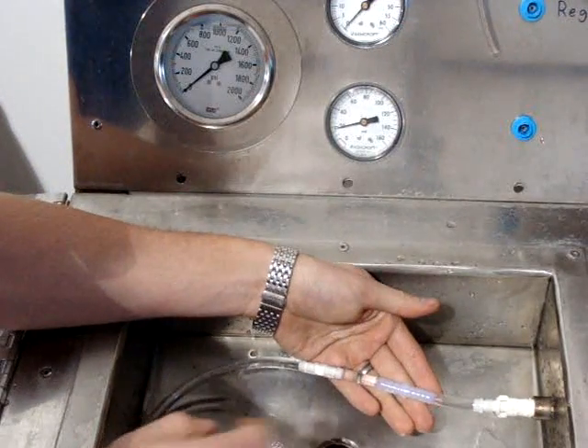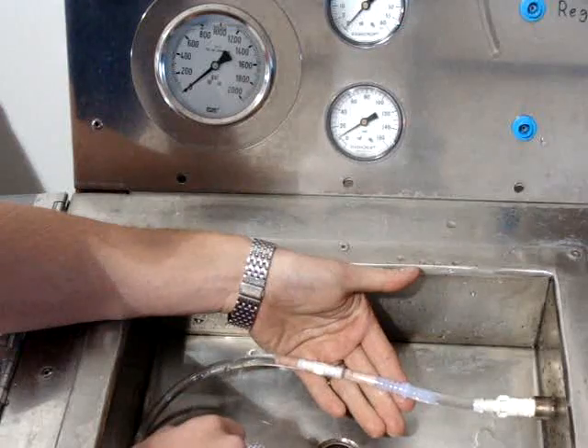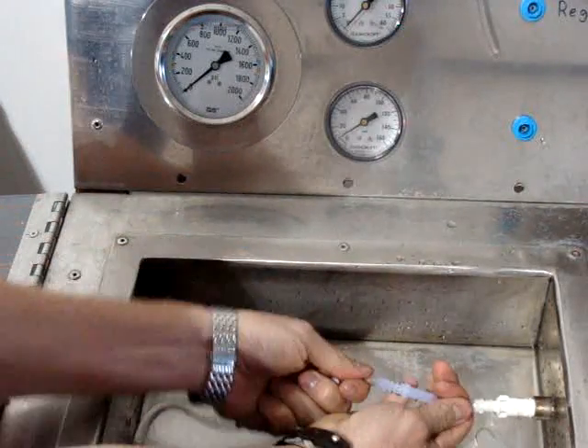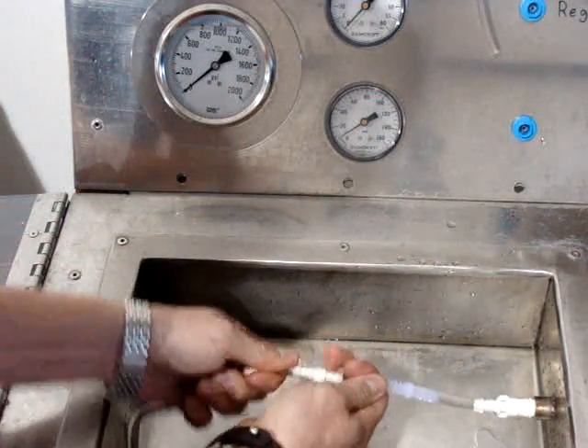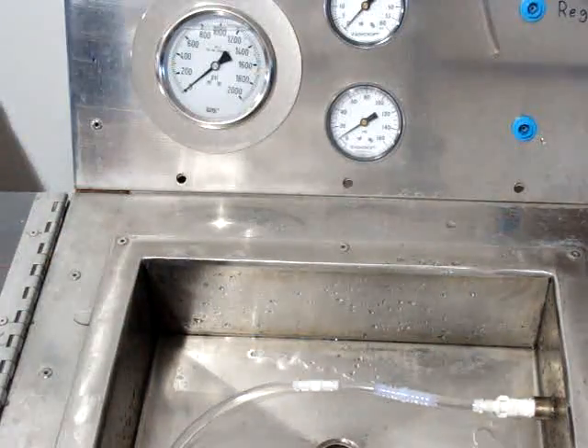In this presentation, we're going to show you the difference between the multibarb fitting and the Kent Systems single barb fitting. As you can see, both fittings are on there as well as can be. So now we'll close this up.